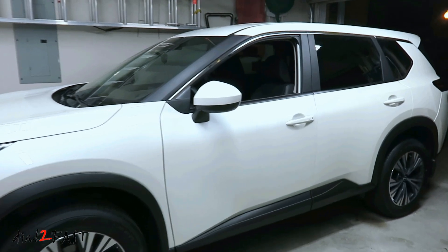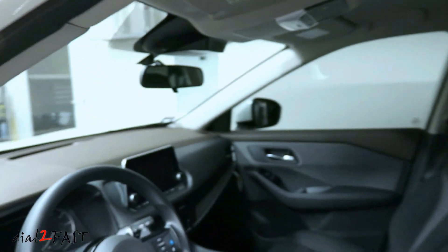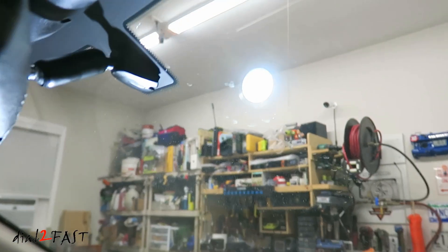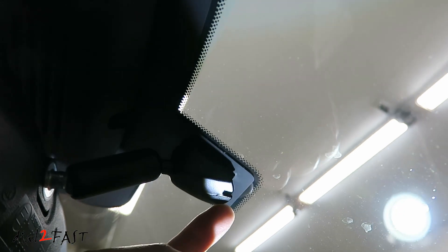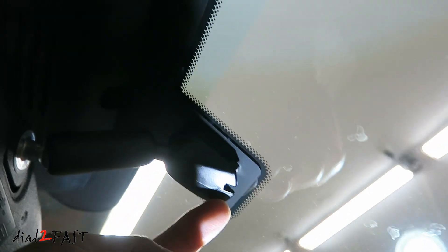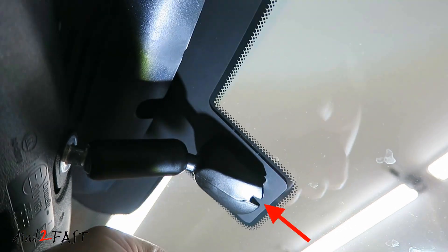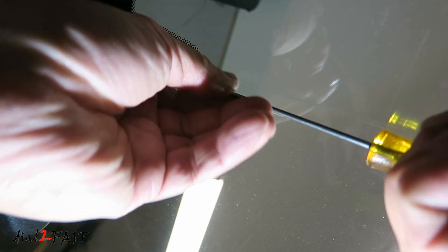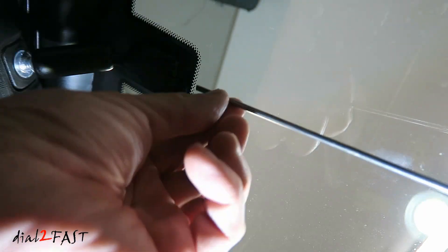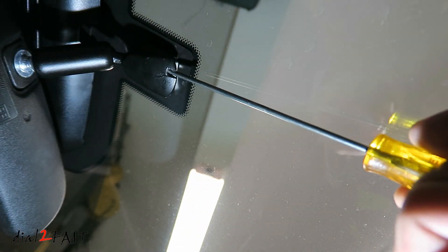The first thing I need to do is remove the factory mirror, because if I can't get that off I won't be able to install the replacement. Inside the mounting base, there's a flat metal clip pushing against the metal button glued onto the windshield. To release the tension on that clip, stick a long narrow flathead screwdriver into the access hole at the bottom, push it in about an inch, and give it a twist. Normally that should release the mirror so you can slide it up.